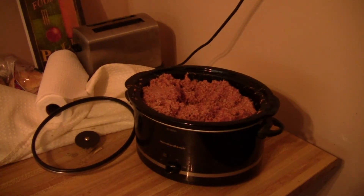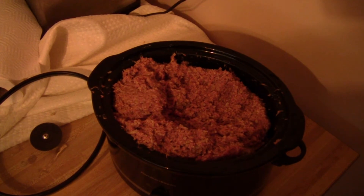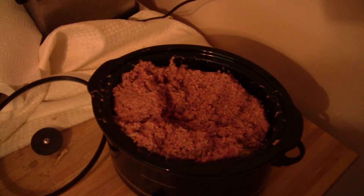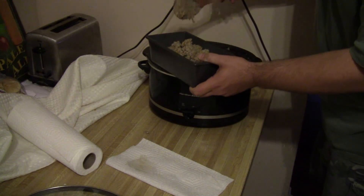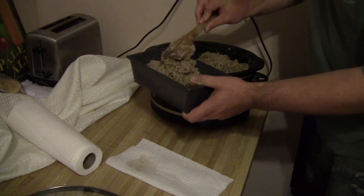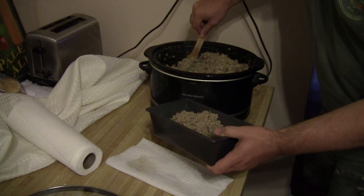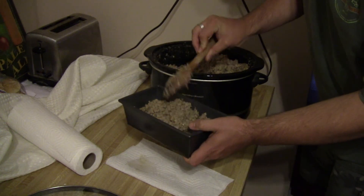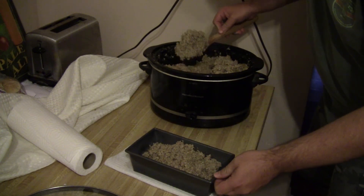After you've got it mixed up real good, put it back in the crock pot, set it to low, and let it cook for three hours. Then let it cool, pack it into a bread pan, and chill or freeze it. Then you can get it out, slice it, and fry it up.